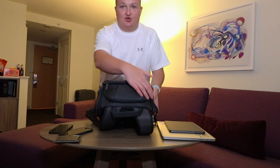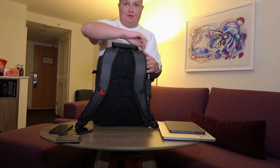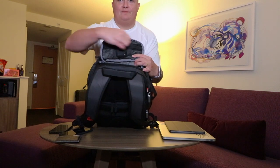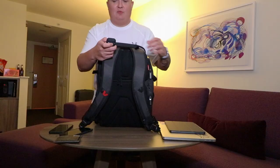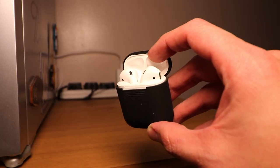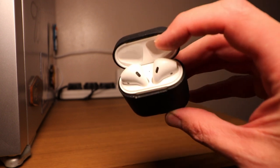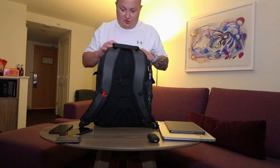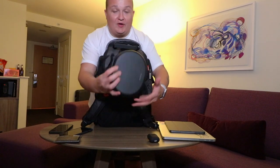On top there's another pocket running along the top of the bag. The only thing I keep in this top pocket is my Apple AirPods in the silicone case. You may have seen these before in some of my videos — Apple AirPods, I never leave home without them.